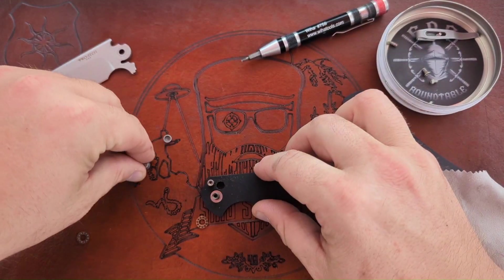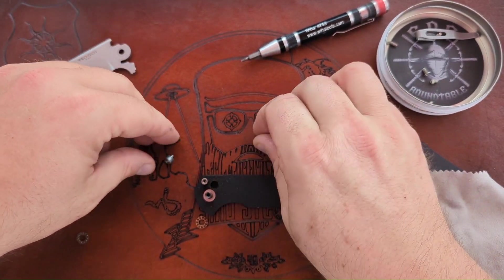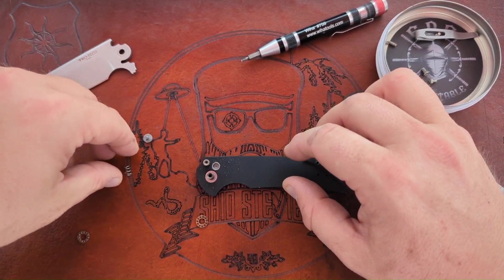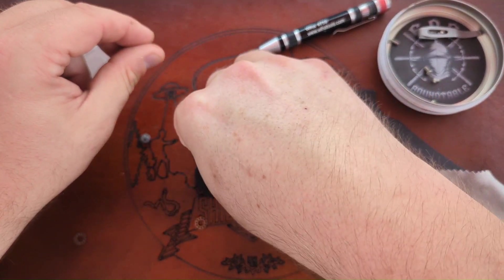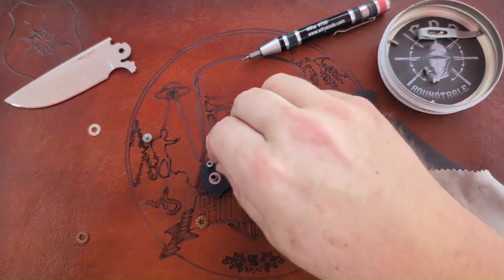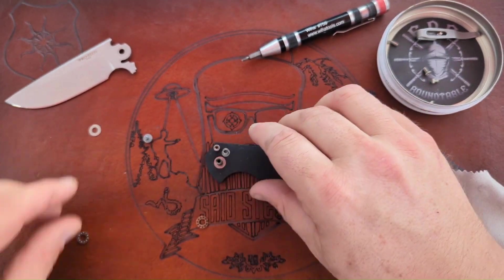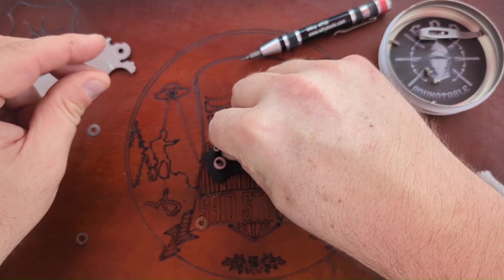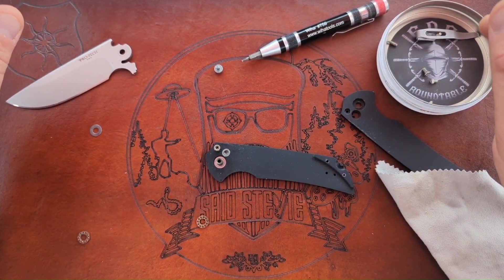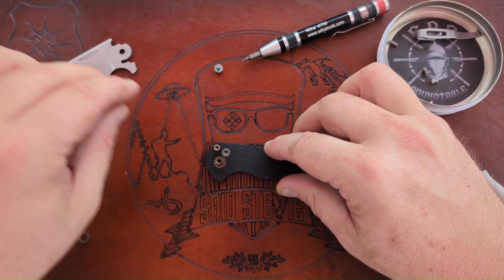I'm not sure what's going on with the button — it sits in there like that, and then this goes over the top of it. I think so. I'm just going to try putting this back together as is real quick and see what happens.